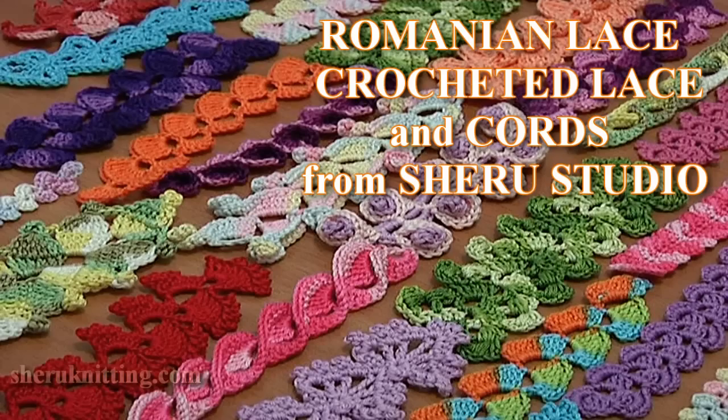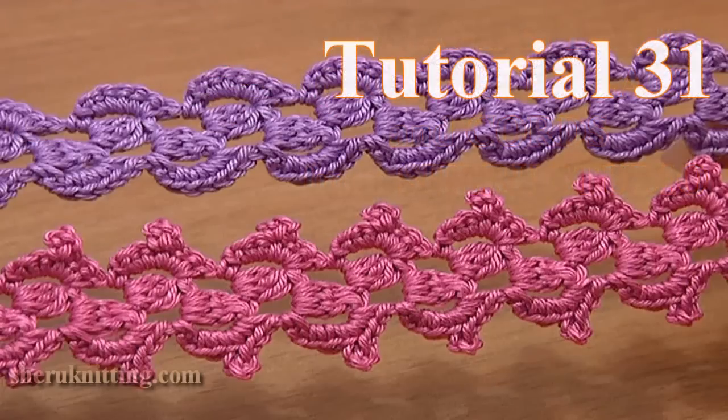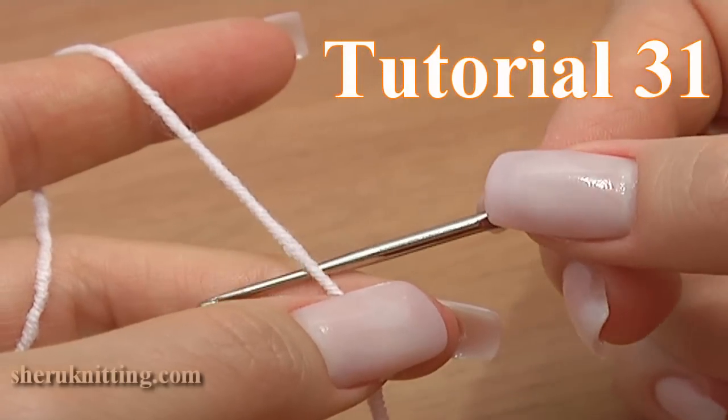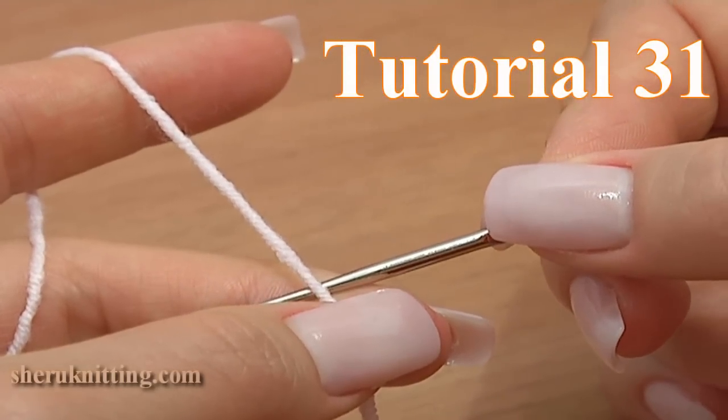Crocheted Lace Cords Tutorial 31. This time I will be making a lace ribbon or braid. Later I'll show you how to create a larger piece of work using this ribbon.